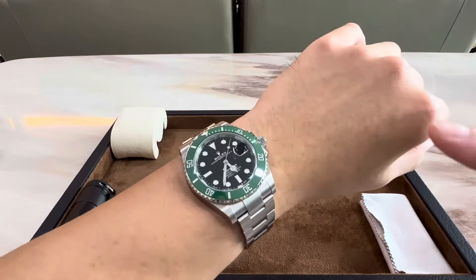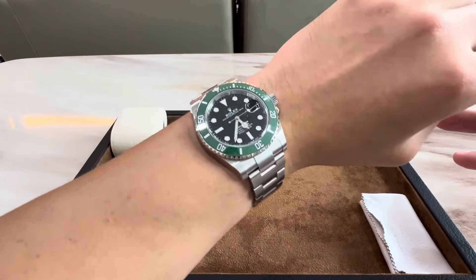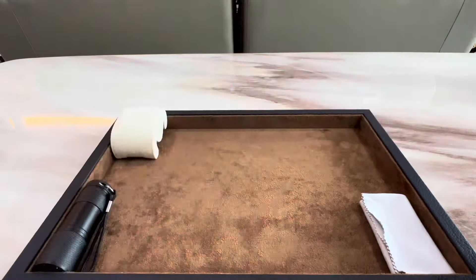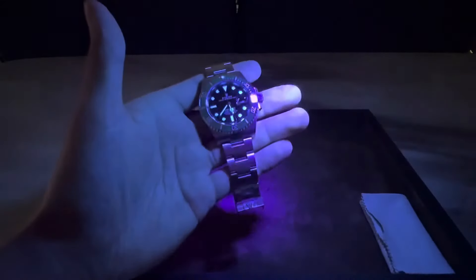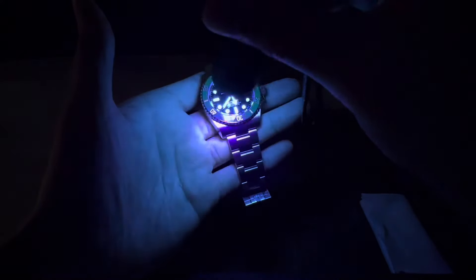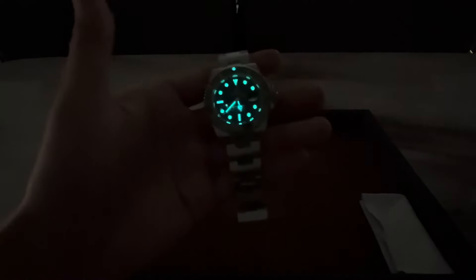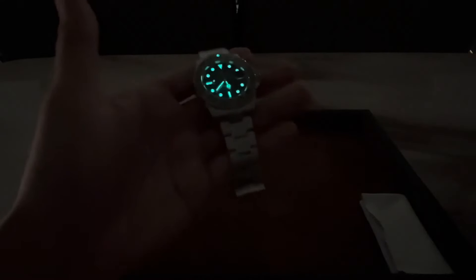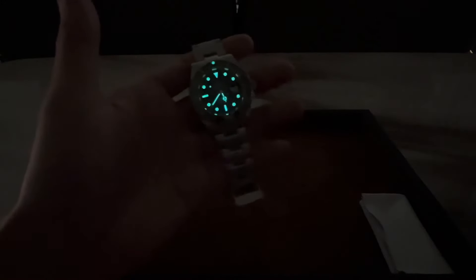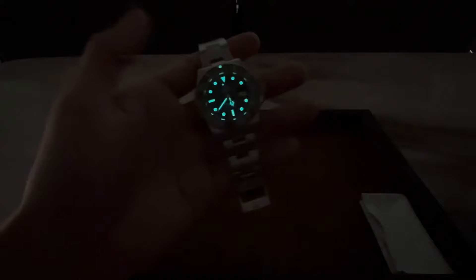Personally, I think the black dial and green bezel just work so well — it provides just the right amount of contrast without being too loud. Finally, let's kill the lights and check out how well the lume on the Submariner performs. It's already glowing pretty brightly, but I'll charge it up to its maximum. Once again, Rolex's Chromalight Blue Lume does not disappoint. The blue tone just looks so good, and the brightness lasts for a really long time. If it's charged to its maximum before you go to bed, it will actually stay lit throughout the night.